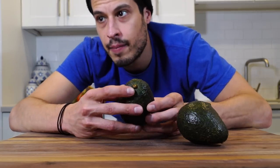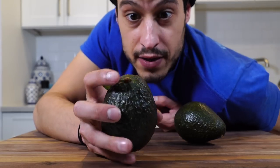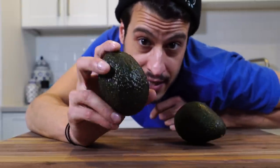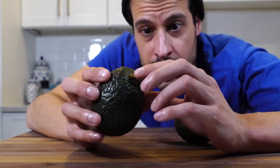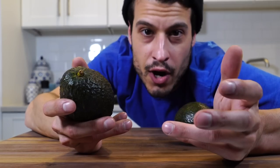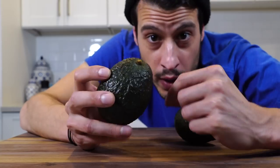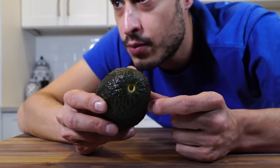Another way is, you see this top? You want to make sure that stays on. If it's off, it's gonna create brown oxidation on the inside. These guys oxidize, so if you want that nice really green color, your best bet is to find one with the stem on. We want to take it off, but we want to buy it with it on, and then you'll see it's nice and bright inside.